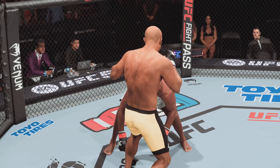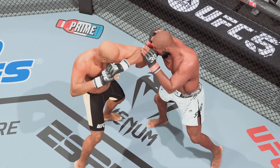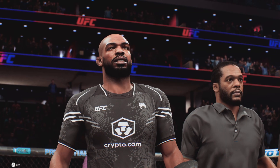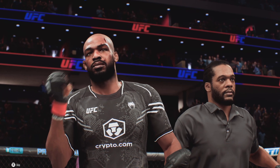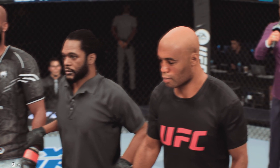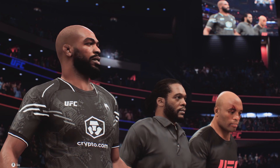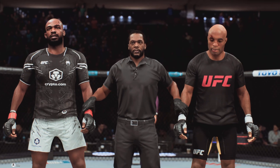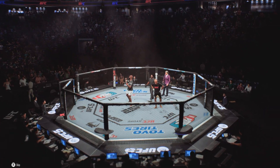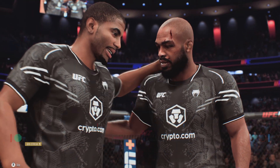The fight goes the distance. He did a great job of landing at will, mixing up the target, doing everything he's become known for to cruise to a very good decision. He didn't get the finish he wanted, but he had a phenomenal performance and showed he's one of the best fighters in the world. The official decision: all three judges score the contest 29-28, declaring the winner by unanimous decision — John 'Bones' Jones! Congratulations to Jon Jones, your winner tonight by decision — he can play the short game and the long game.